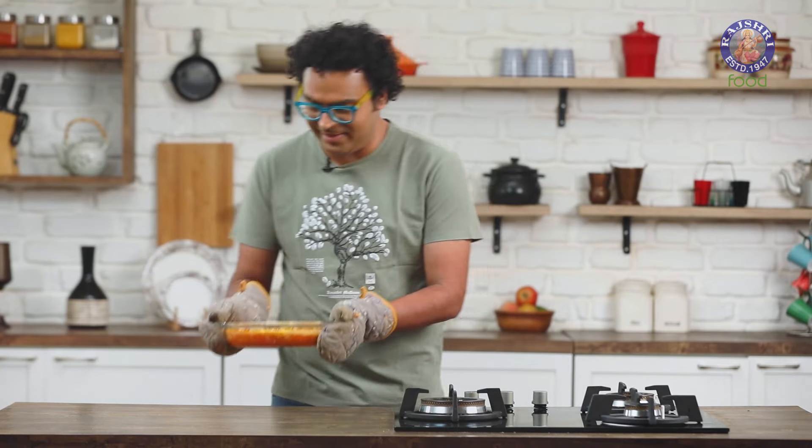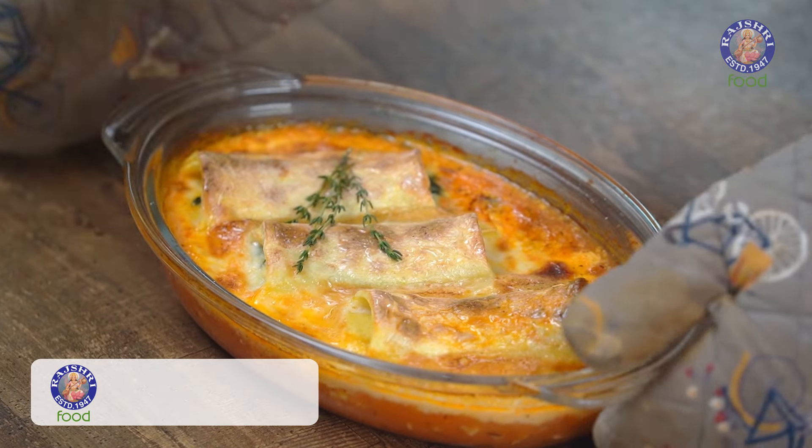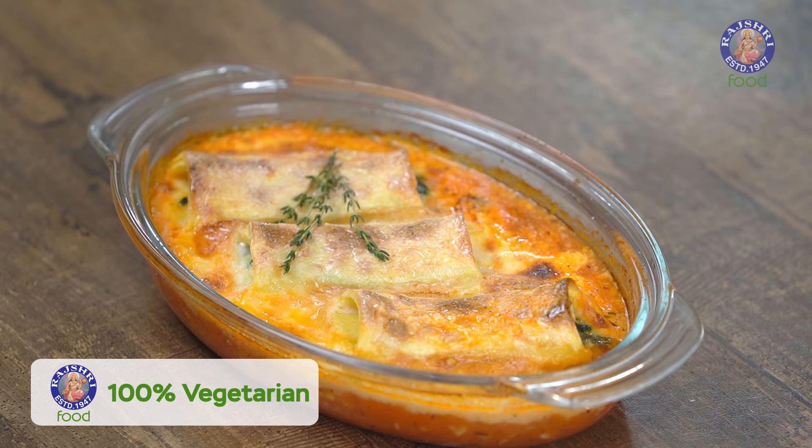Our cannelloni is perfectly baked and ready. Try this easy-to-make cannelloni at home — it's perfect for New Year's family time. Like the video if you've enjoyed it and keep watching Rajshri Food. Bye!